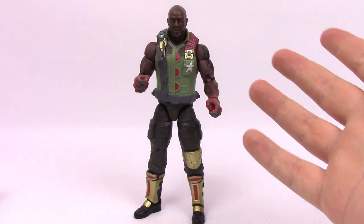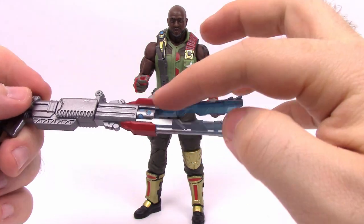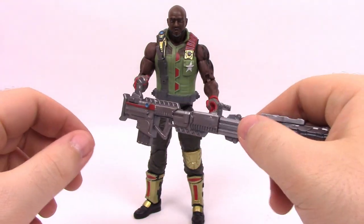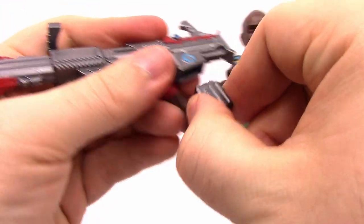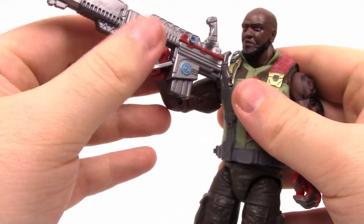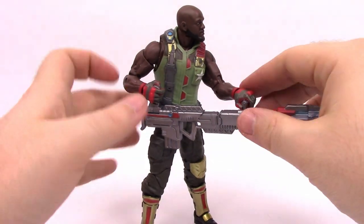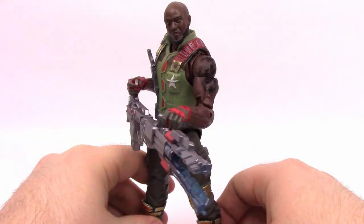Since he is a heavy gunner, he comes with a heavy gun - a futuristic looking gun, like a ray gun. It has a lot of blue details in the barrel area with a handle where a normal hand would be, an additional handle at the top, and a handle at the front for heavy gunning. It also has a removable cartridge for ammunition. He can hold the gun normally with a finger on the trigger, or hold it more like a heavy gun with both handles. It's a big massive gun that looks really cool for a big bulky guy.